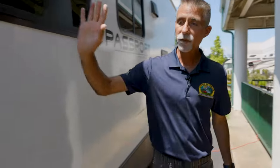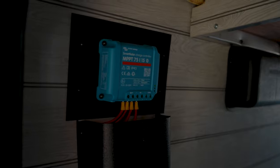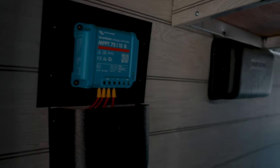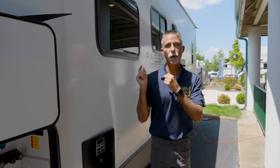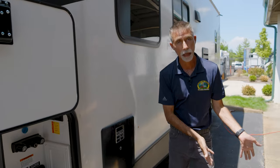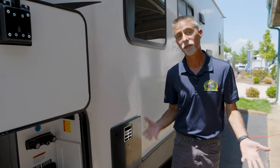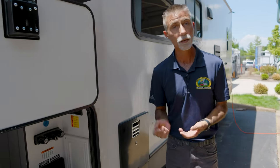In this front storage compartment we've got a great pass-through storage compartment. What you're looking at is the solar charge controller for the 200-watt solar panels on the roof. When you have a solar panel and a battery, the charge controller goes in between them — it monitors the battery so you don't overcharge it. This whole system is set up from the factory, which is awesome. It can keep your battery maintained when you're not using the camper.